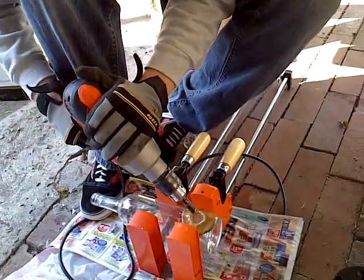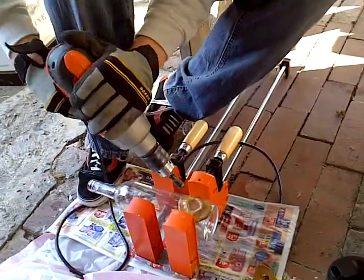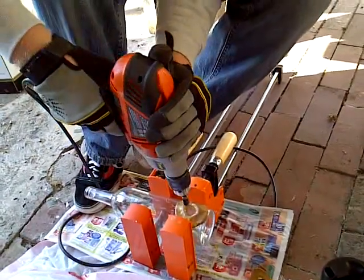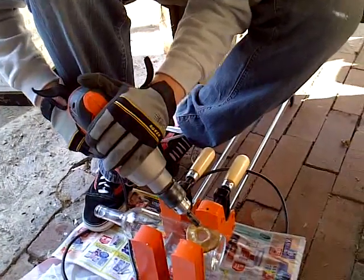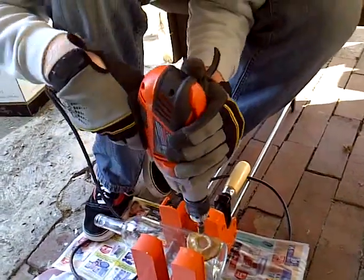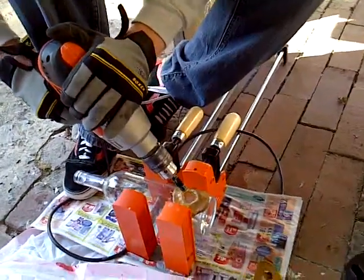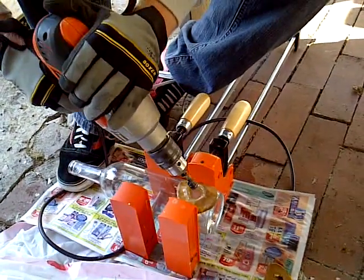You start at the 45-degree angle, and then as it sinks in and starts to bite, that's when you're going to slowly tilt it up. Then at full speed you're going to start drilling straight down. So start at the 45-degree angle at about half speed.